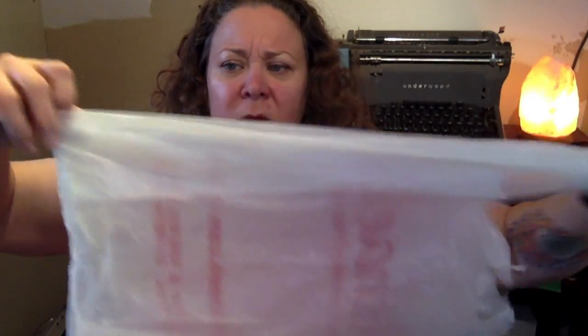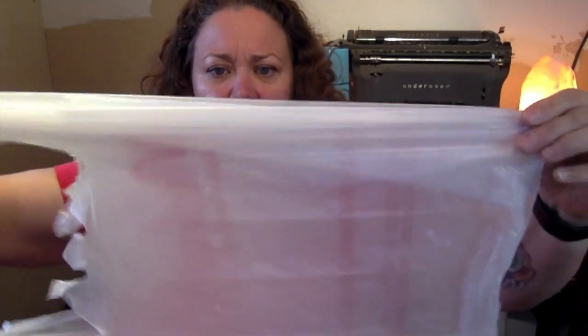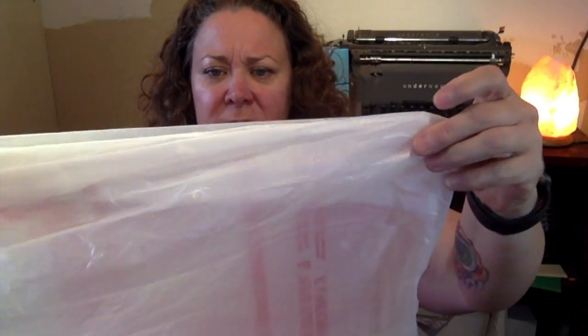Step one: find this little pocket and pull it to straighten out the bag. There we go — bag is straight. Next step.